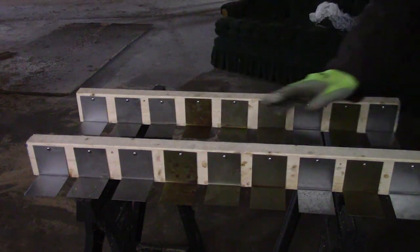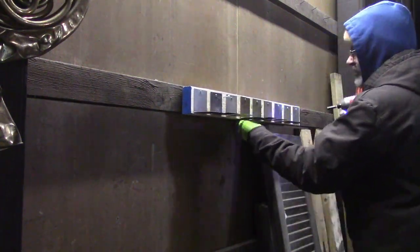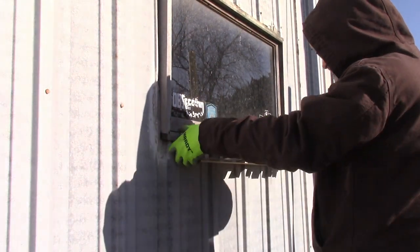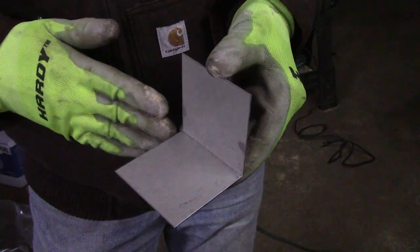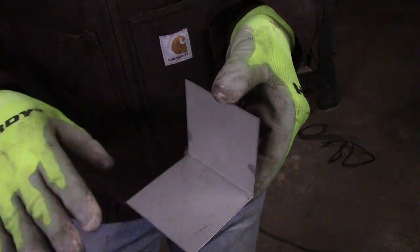I have two sets of identical samples of mild steel — one that is kept inside my shop and mostly protected from the elements, and the other outside the shop where it is currently bearing the full brunt of the harsh Illinois winter. These samples are bent into L shapes so I can test whether there is a performance difference to the sprays on vertical and horizontal surfaces.